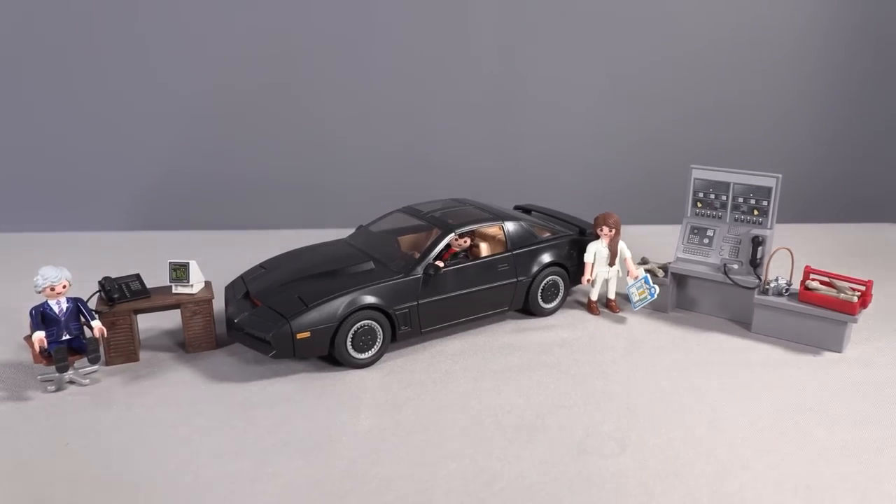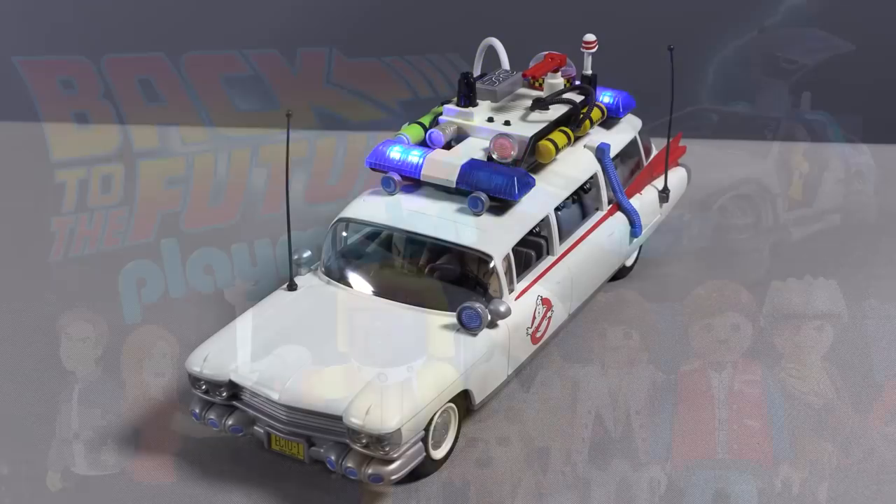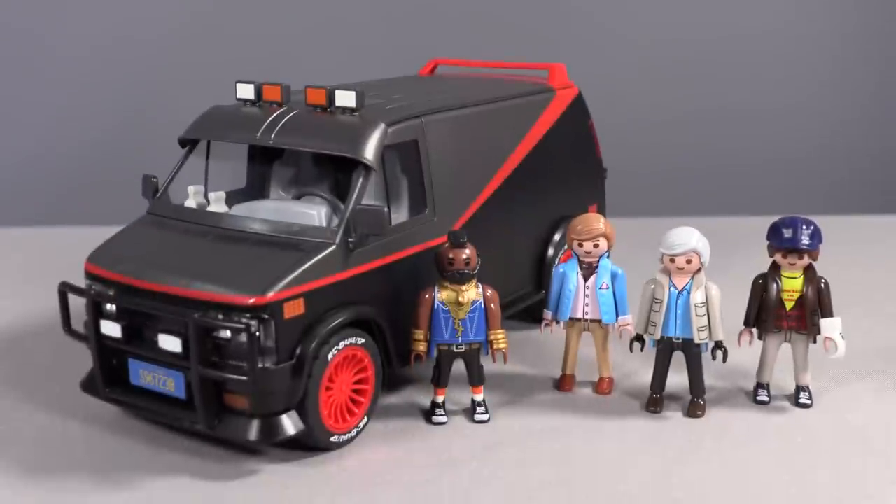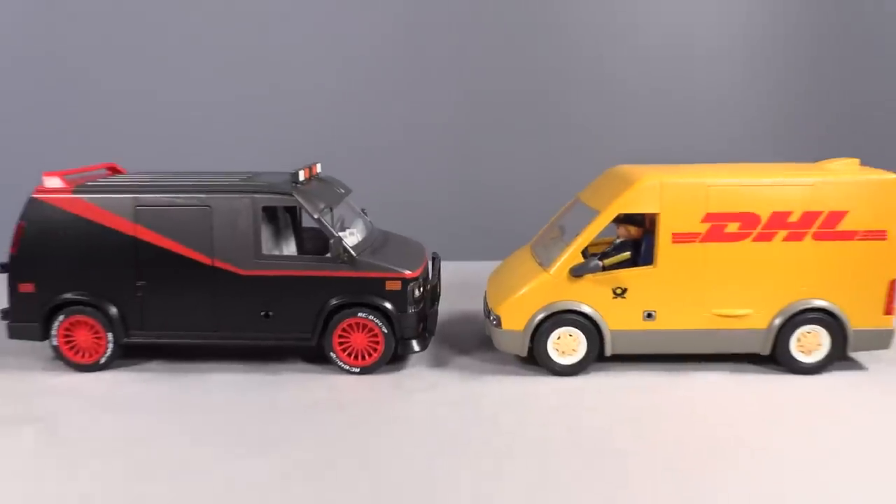The Playmobil A-Team van, like the Knight Rider, like the Ghostbusters series, like the Back to the Future sets that I will be talking about in a big feature video soon — it's a really solid, fun toy that takes into account all of the details from the original TV show, The A-Team, and brings in that spirit of Playmobil at the same time. Once again, the fusion of ideas that Playmobil brings to the table is flawless execution.